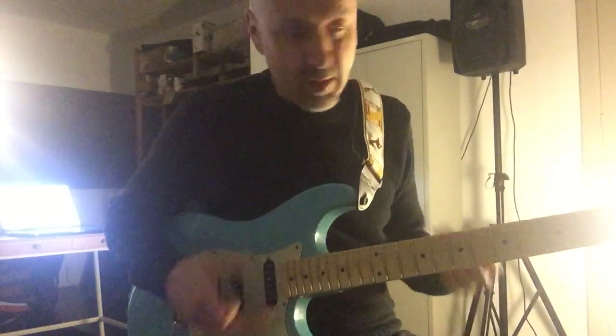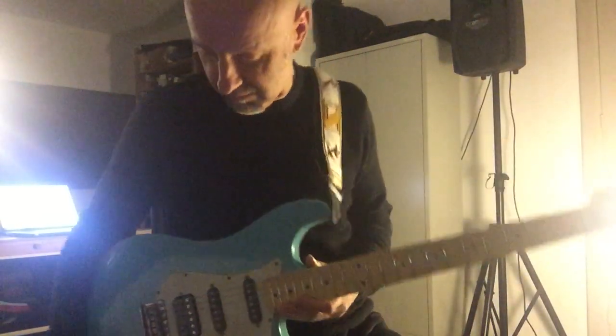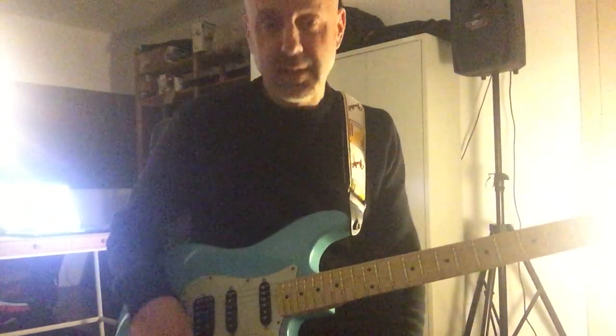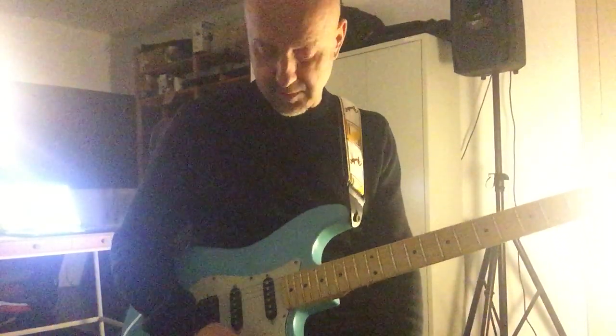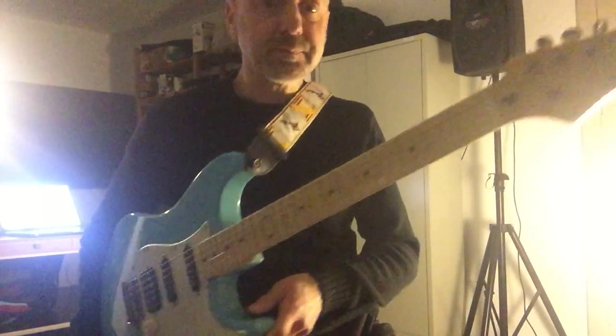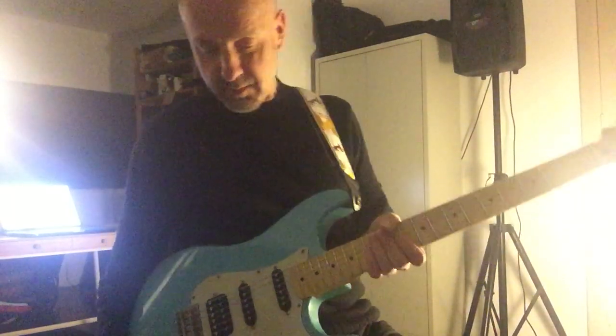This is how I use my Siggi Braun Relic Strat in real life — this is what I do with it. I'm very pleased with this guitar. Head over to their Facebook, their website, Siggi Braun, and maybe they've got the guitar for you. Thanks for watching, guys. See you next time. Cheers.